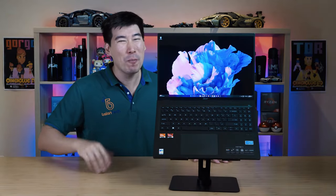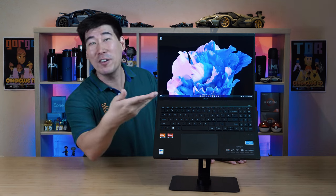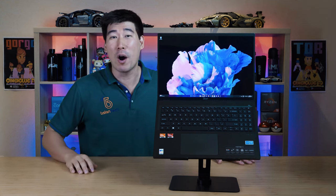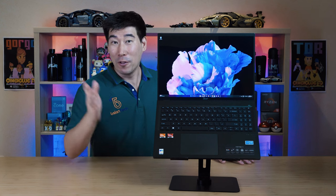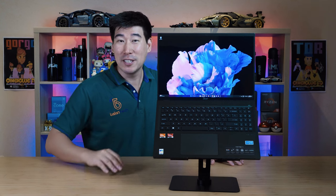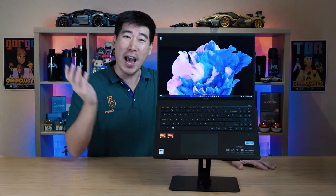After working and playing on this Swift Edge 16 for about two and a half months, it has been a joy to travel with. This ultra-thin, ultra-light laptop really feels featherweight in my backpack, and when you pull it out, you've got this gorgeous 16-inch OLED display. I'm able to complete photo and video editing tasks, and still play AAA games thanks to the AMD Ryzen 7 7840U processor. It's got the new NPU for AI tasks, a good selection of ports, a good keyboard and trackpad, and a nice high-def 1440p webcam. The only gripe I have is the speakers — I just wish they had more volume for outdoor use. What a laptop this is, the Acer Swift Edge 16.